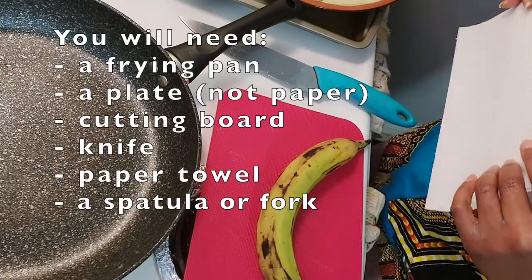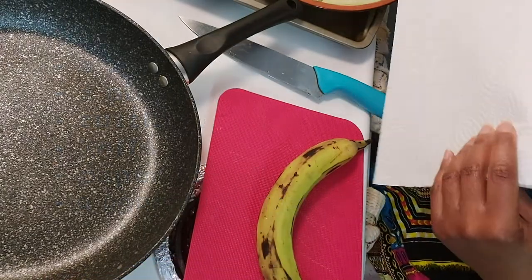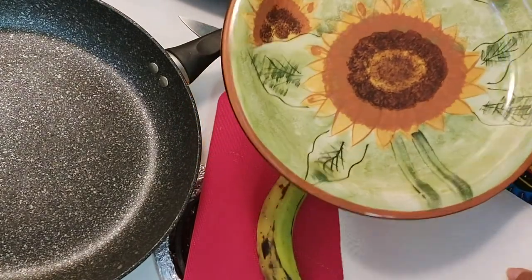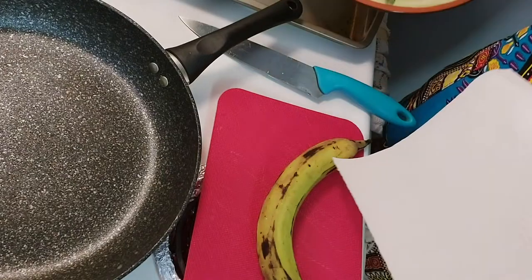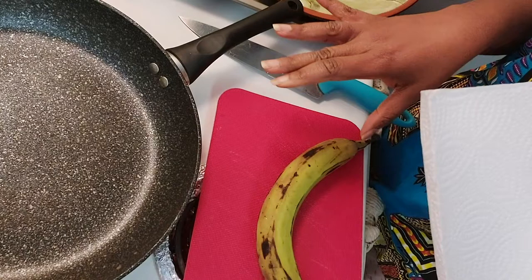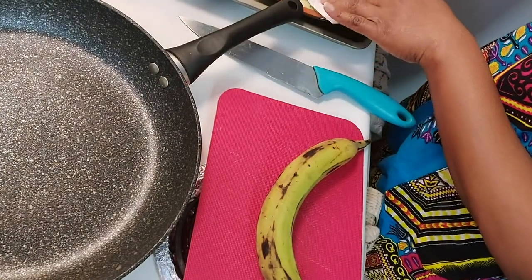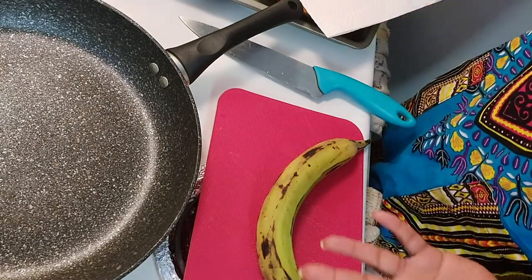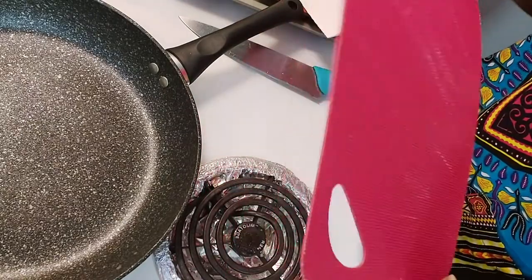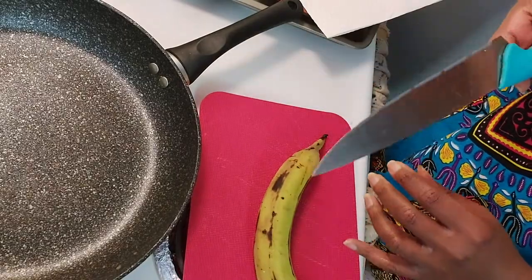A few other supplies you're going to need: a frying pan, a plate — I would not recommend a paper plate, you want a regular ceramic one. I'm also going to need some paper towels because once you get your plantain done they're going to be oily, so you want to absorb some of that oil. Put a paper towel down, then one on top after. You'll also need a cutting board and a sharp knife.